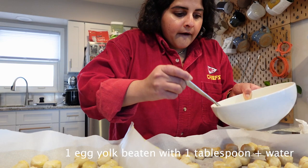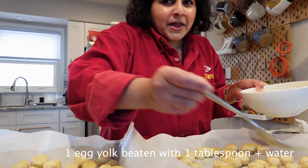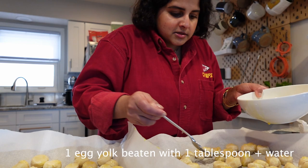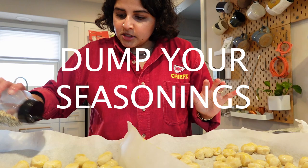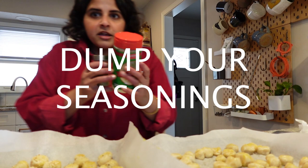I don't know, unless I'm doing this all wrong. We've got our everything but bagel seasoning — I'm just going to dump it on. And for the other pan, we're going to do Italian seasoning and just some Parmesan.